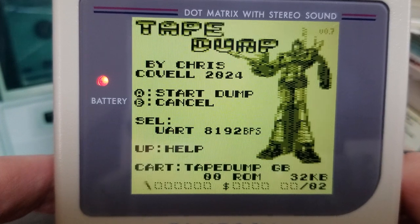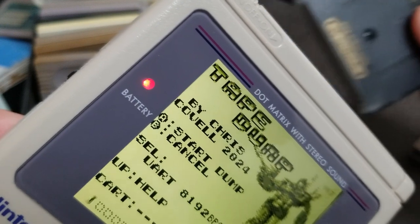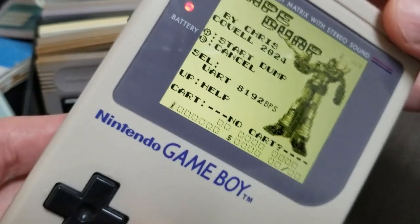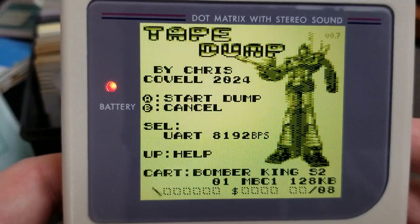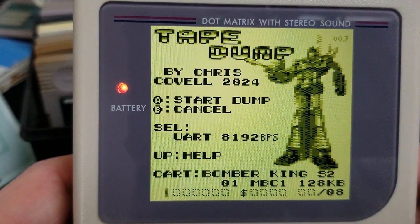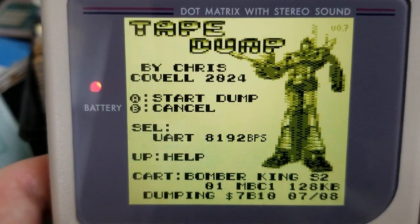The main control after you start up Tape Dump is to press A to start dumping. You can test a dump via UART or KCS by dumping Tape Dump itself before you try swapping carts. When you're all set, pull out your flash cart quickly, then plug in the cart you want to dump. Hopefully its name will show in the cart area on the Tape Dump screen and the bar will still be spinning. Choose your dumping method, ready your PC appropriately, and wait. When dumping is completed, the screen will flash and you'll hear a beep in UART mode.